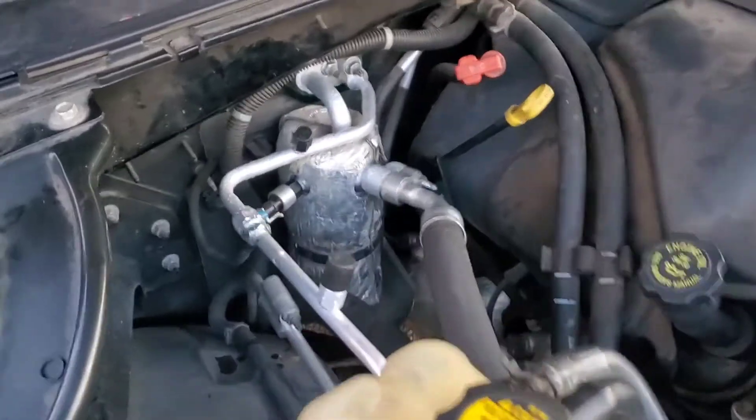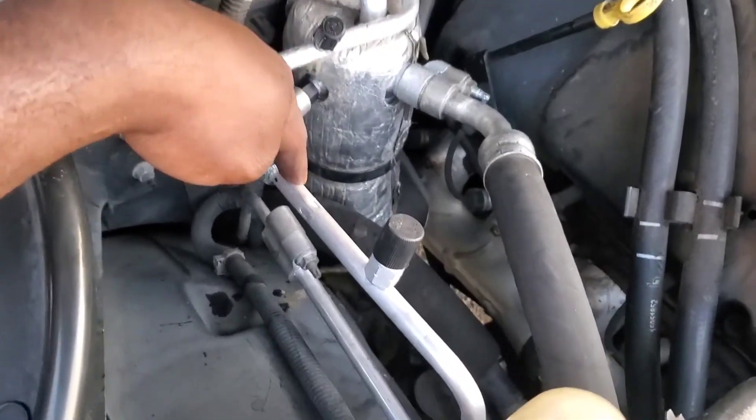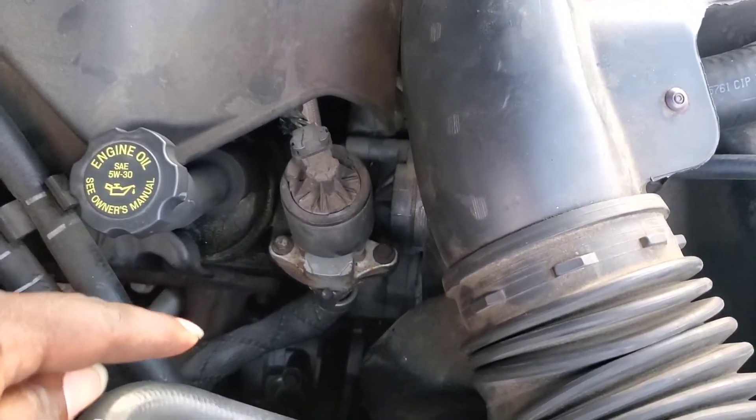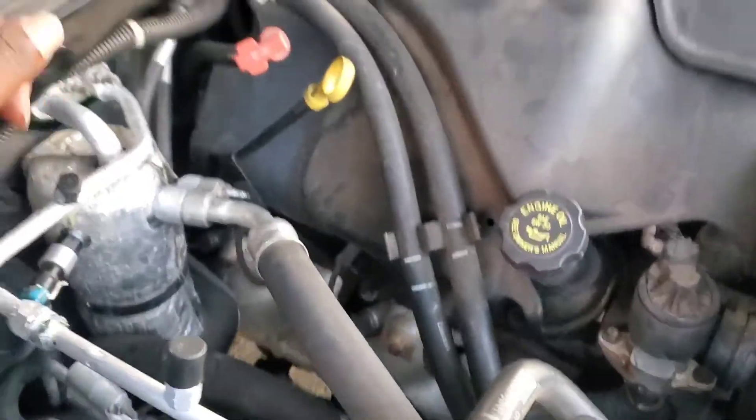I know I was supposed to record right after finishing the AC, but I got caught up and was tired. Anyway, I finished up the AC — everything under the hood. Excuse the rough look — I put a new accumulator on, this line is new and has a brand new orifice tube in it, and there's a new compressor on it down there.